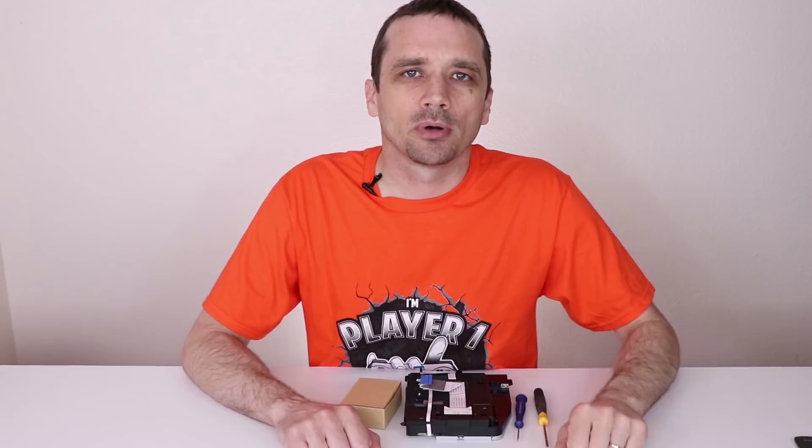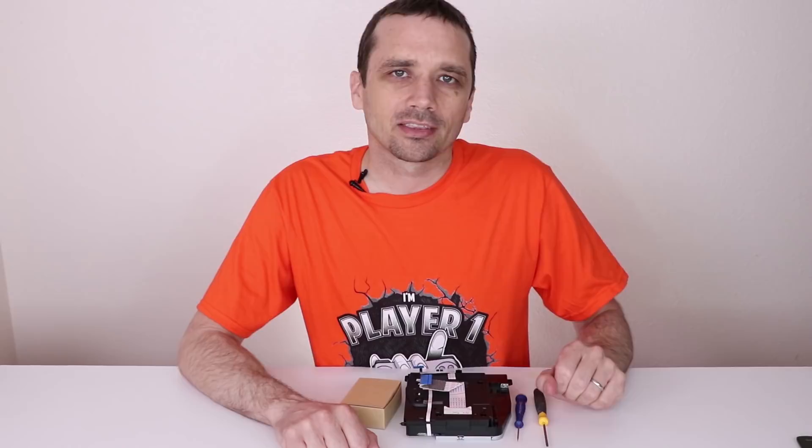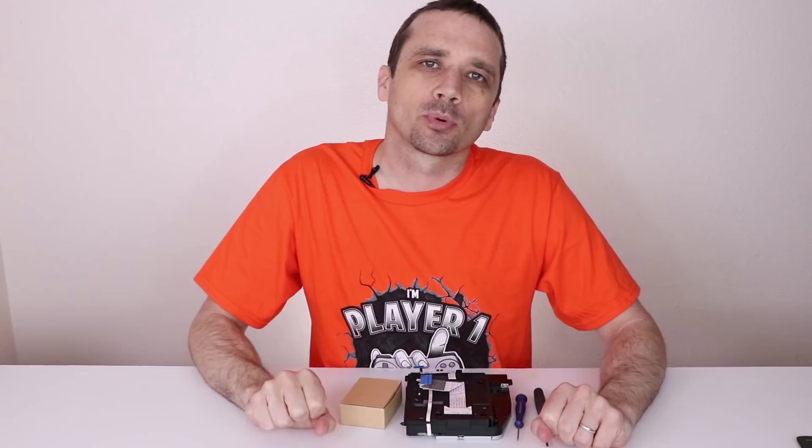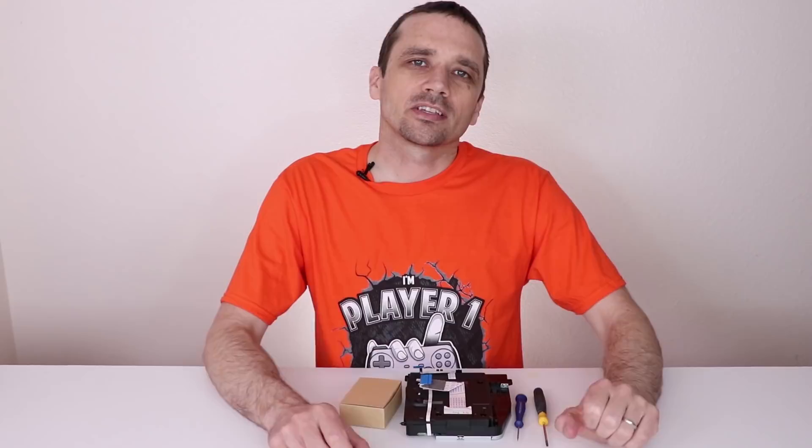This method works for any of the PS4 models — the original, the slim, or the pro. The first thing you need to do is remove the disk drive out of the game console. I already have mine removed for this video, but if you need to know how to do yours, you can look up one of my teardown videos on my channel. Just type in the model of your PS4 followed by 'teardown' in the search bar.